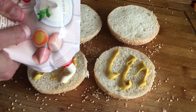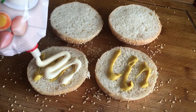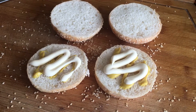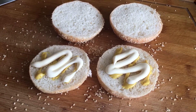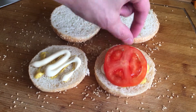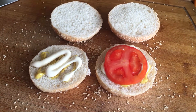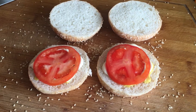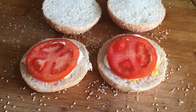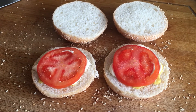How to make the most juicy and tasty hamburger in your life? Scroll through the meat grinder using a coarse grill attachment. Salt and pepper. Form 4 patties — in the middle they should be about 1.3 cm thick, and at the edges 1.9 cm.